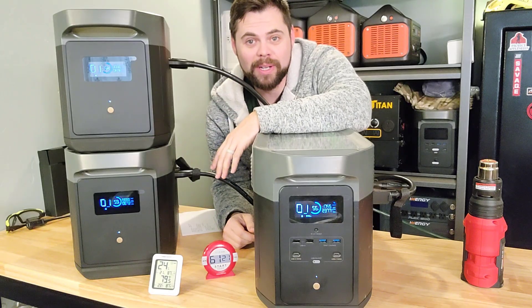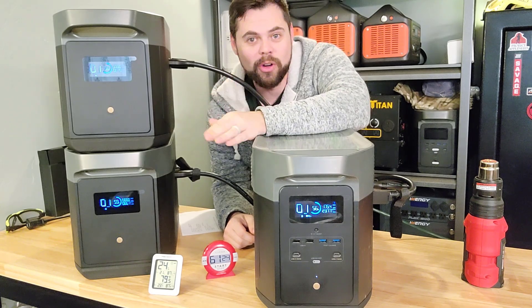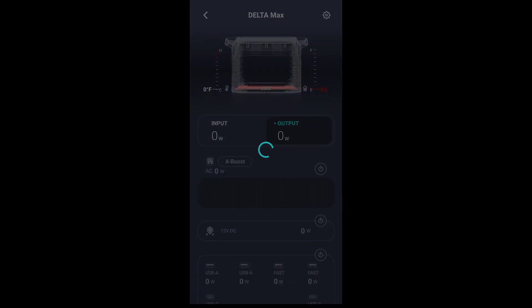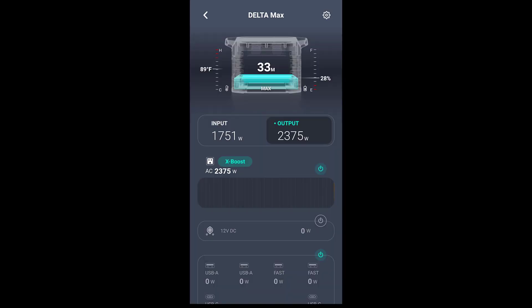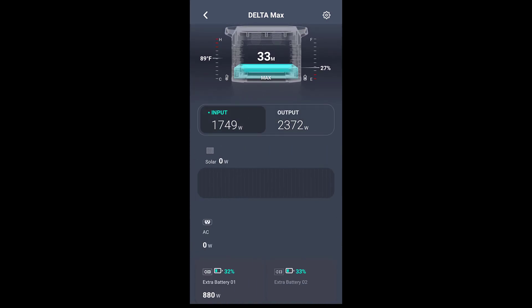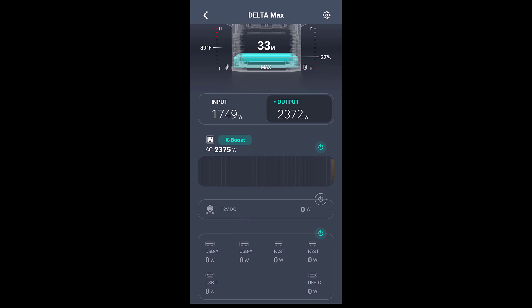It's been going for an hour non-stop, still going strong — no voltage issues or shutdowns. After officially 100 minutes, working in about an 80-degree environment, the internal temperature is only 89 degrees Fahrenheit — really good cooling. In the app, I've connected the Delta Max and it shows me the exact battery percentage and estimated runtime at the current output. The input just shows it's coming from the batteries, not from solar or AC power, and you can toggle between the two screens.